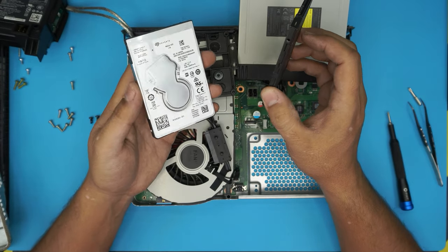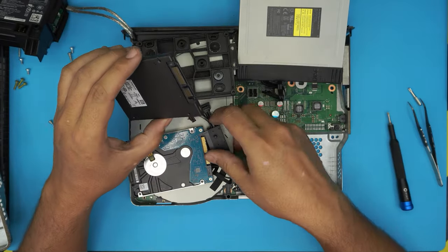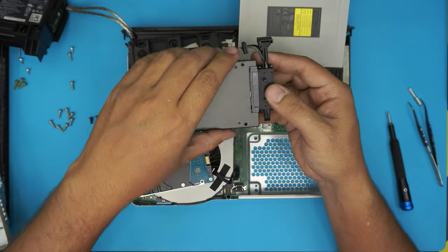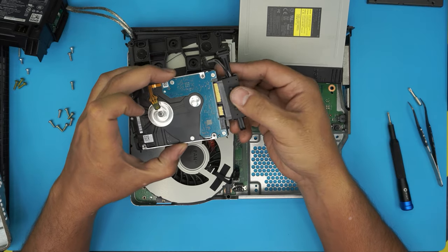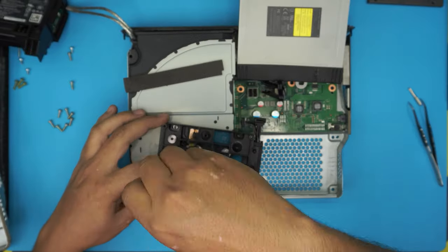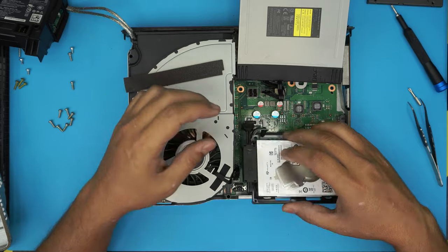Now grab a new hard drive — whether you want to change it with a mechanical drive or an SSD drive, they both have the same connector. Make sure the contacts are facing in the same position. Grab your SSD drive, put the adapter right in there. This is just for demonstration — I'm not actually going to replace it for the client since they don't want to. But imagine this is an SSD drive: put it right there, bring it over, make sure the two hooks go right through, and put the four screws in.